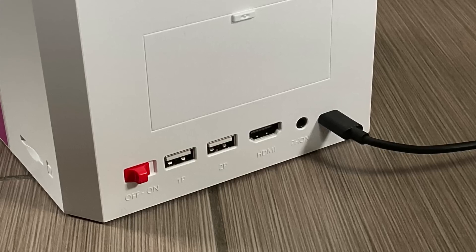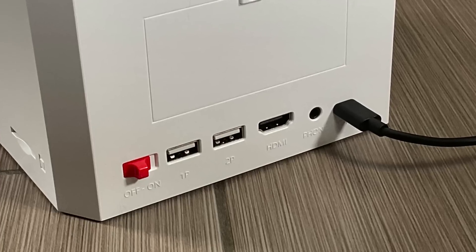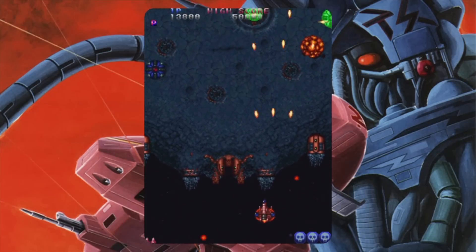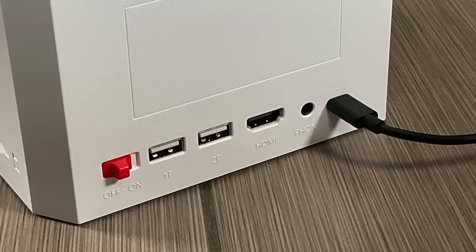Moving around to the back, you have an on/off switch, player one and player two USB ports — and we're gonna test those out in a bit. You have a full-size HDMI port outputting 720p to your television, a headphone jack, and right next to that you have the USB-C power.